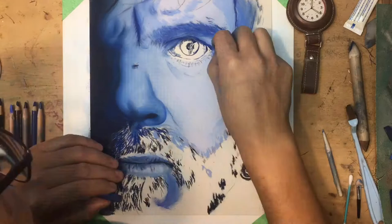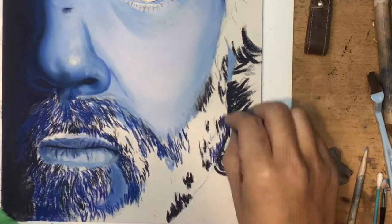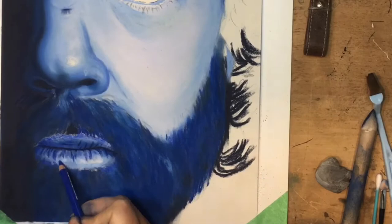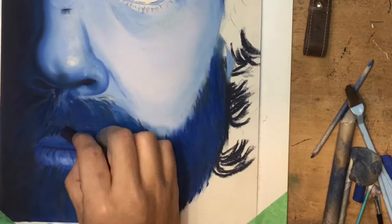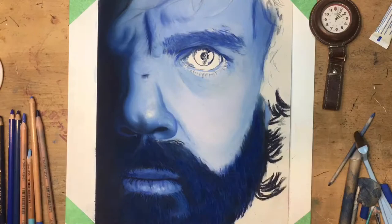Some more detail here is being done, with some initial block colors being laid down around the beard. I tend to leave the actual eye usually towards the end — that's just my personal preference. I focused in on the area around the beard, again just laying down some block colors, not focusing a great amount on detail at this point because there was so much dark blue in the reference photograph that I used.